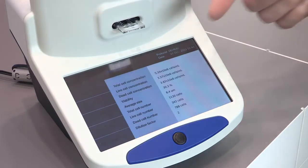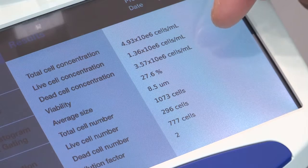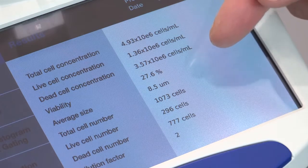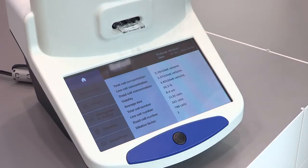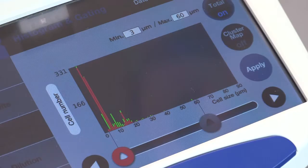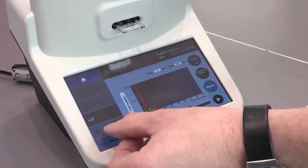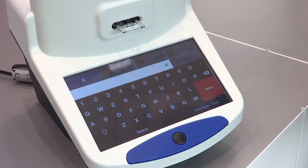As a result, you can see here the complete information about total cell concentration, live cell concentration, dead cell concentration, viability, and average size. Any statistics around the cell count are given within 15 seconds. You also see a histogram showing the distribution of different cell sizes in your cell culture, and very nicely it provides a pocket calculator which helps you get the right dilution factor for a target concentration.